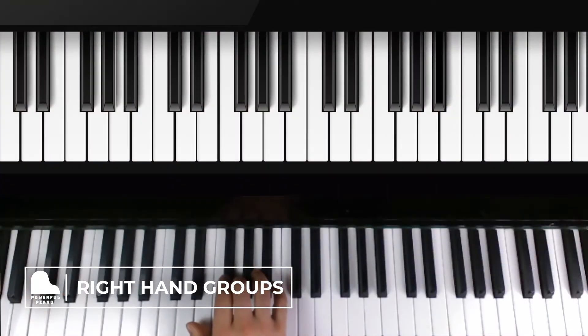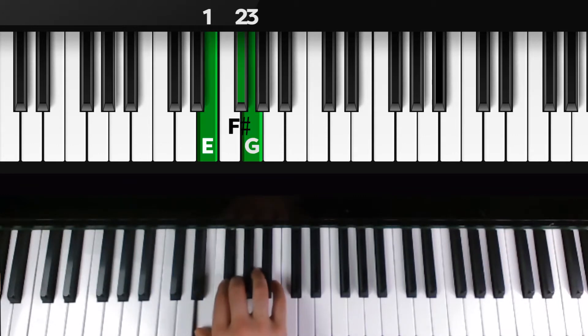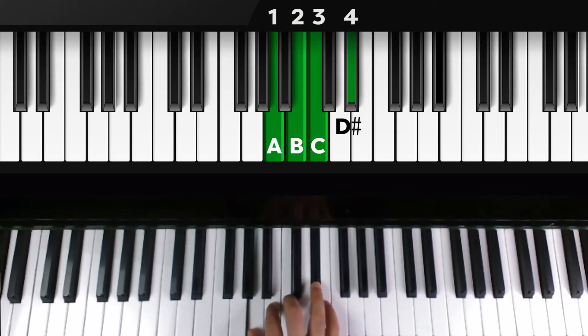Now it's time for our right hand groups. We're gonna take that thumb, put it over E, second finger goes to F sharp, and third finger is over G — this is our first group of three. For our group of four, we're gonna move our thumb to A, second finger to B, third finger to C, and stretch that fourth finger up to D sharp.